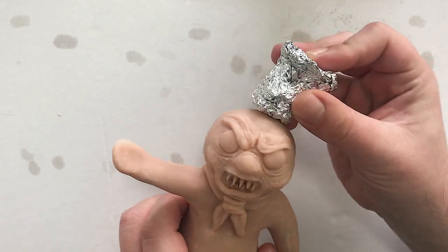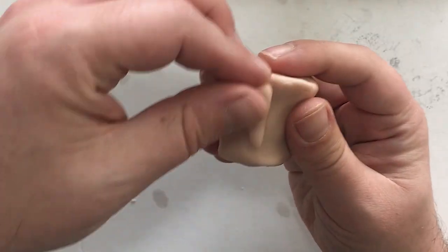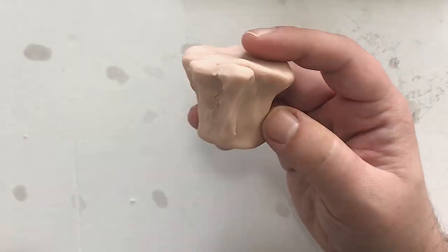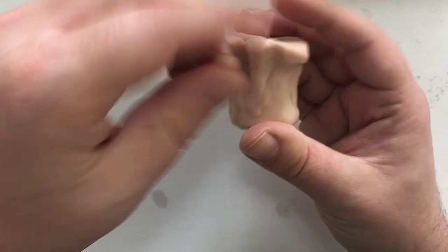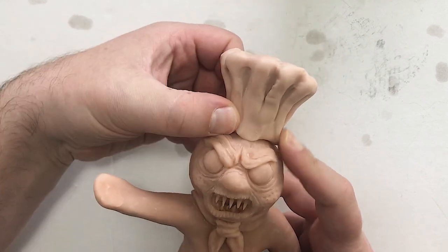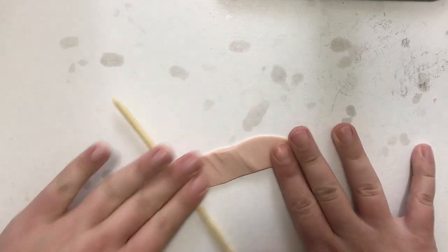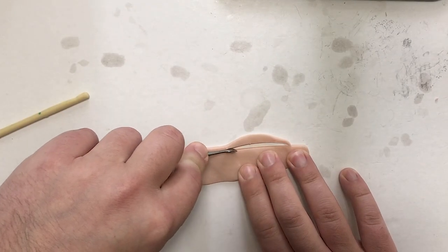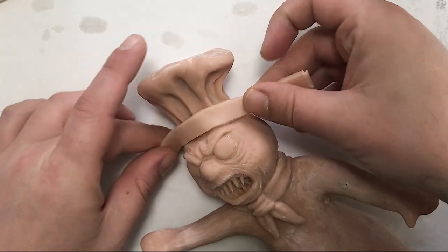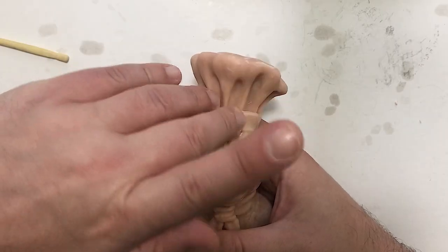For his hat, we're going to follow the same process — roughing in the shape with some aluminum foil and then covering that in a thin layer of clay. To get the pleats of the hat, I've made little cone shapes to place around the circumference and blend in to create the look of gathered fabric. Fit it right onto the head and start blending it into the forehead. For the base of the hat, I'll roll out a thin sheet of polymer clay and use the chisel tip to cut a nice sharp edge, then simply wrap it around the base. We've got a pretty good looking chef's hat — finish it off with his little badge.